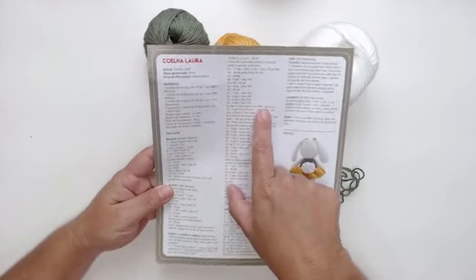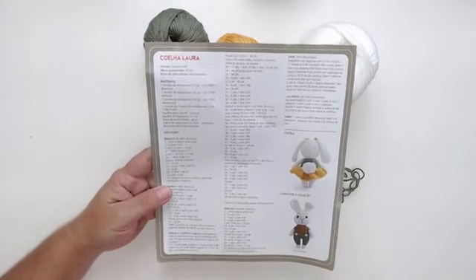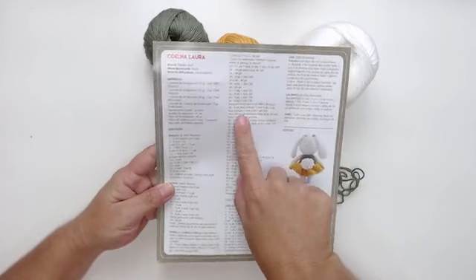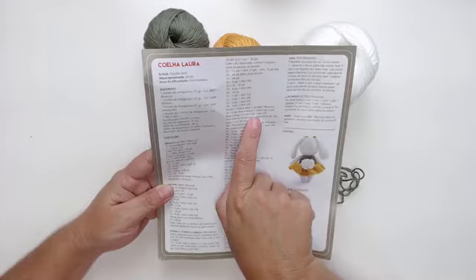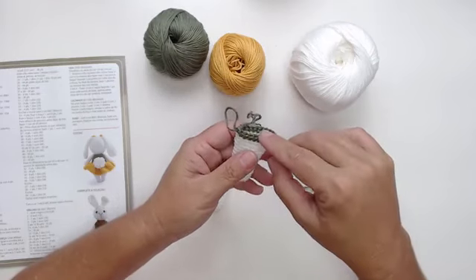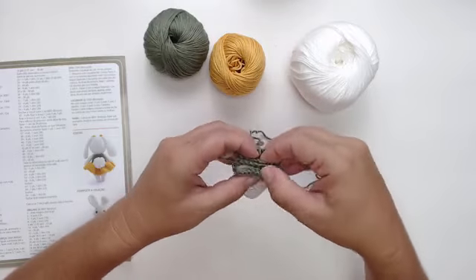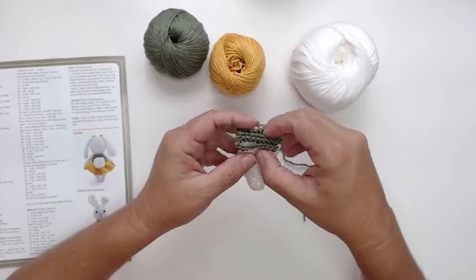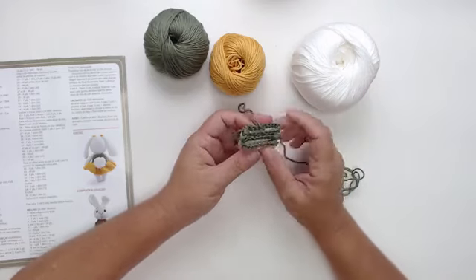Na carreira 35, fazer seis pontos baixos primeiro, fixar o braço com quatro pontos e mais cinco pontos para fixar o braço dois. Para fixar o braço um, a gente faz quatro pontos. Depois faz cinco pontos e logo em seguida coloca o outro braço com quatro pontos. Por quê com quatro pontos? Porque o bracinho tem oito no total — como a gente vai dobrar e fechar com quatro pontos baixos, a gente coloca ele junto.